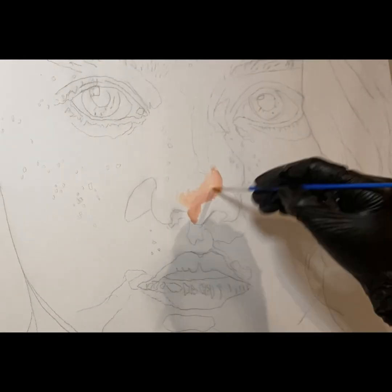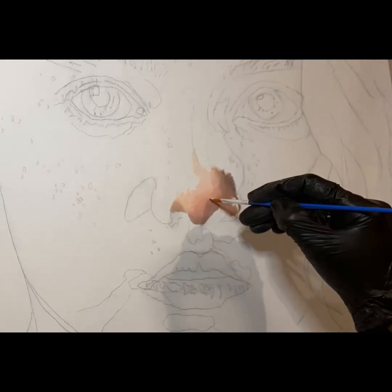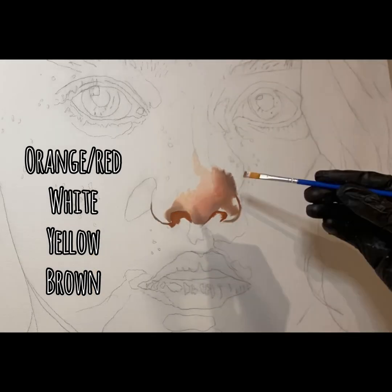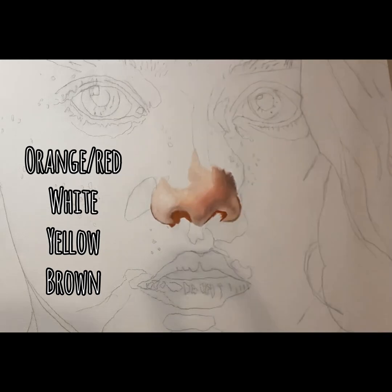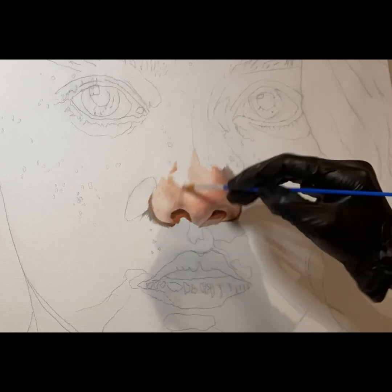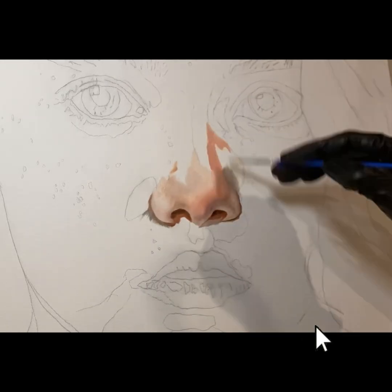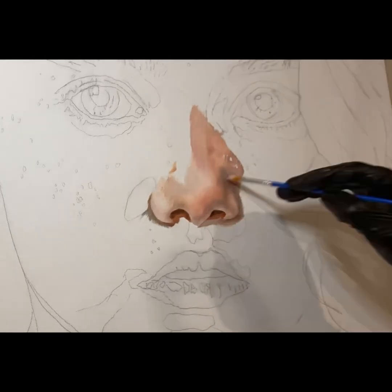I'm gonna start mixing more of a peach color using the orangish red, and I'll also add a little bit of white, a little bit of yellow, and a little bit of brown on my plate first. Remember, mix colors on your plate first before you actually put them on the canvas board.